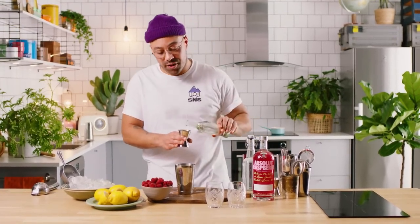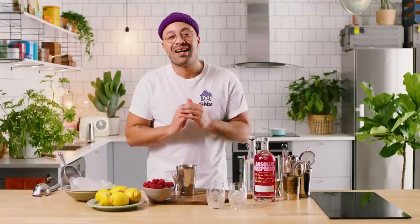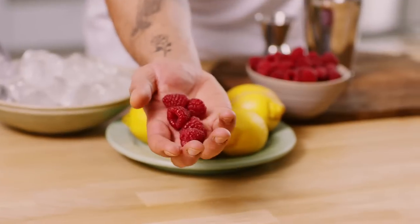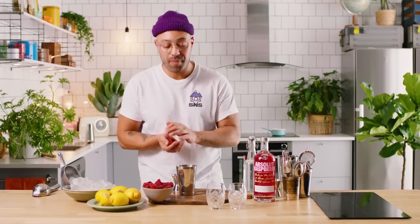Next up, take some simple syrup — if you don't know how to make it, check our simple syrup video. Again we want 25ml going straight in. Usually I'd have a little bit less sugar just to balance it out, because equal parts simple syrup to citrus is going to really balance. But the reason I went equal parts is because I'm going to add raspberries, which are very tart and will add a little bit of sourness — so hence equal parts.